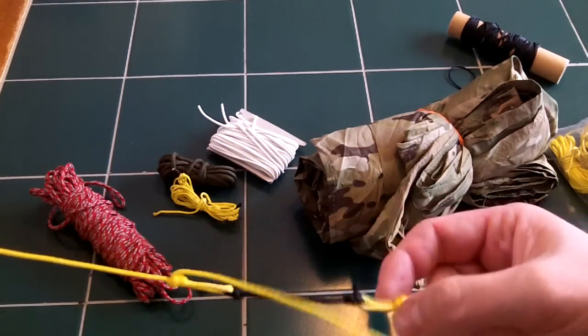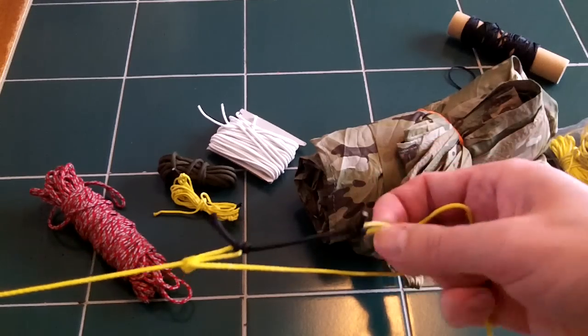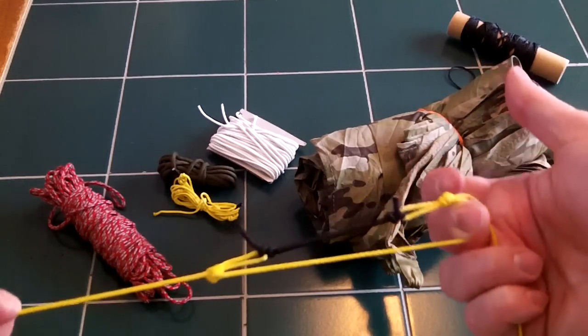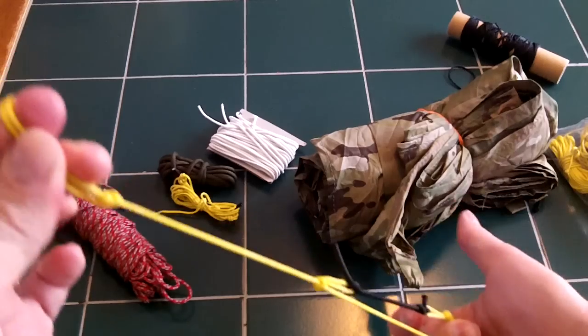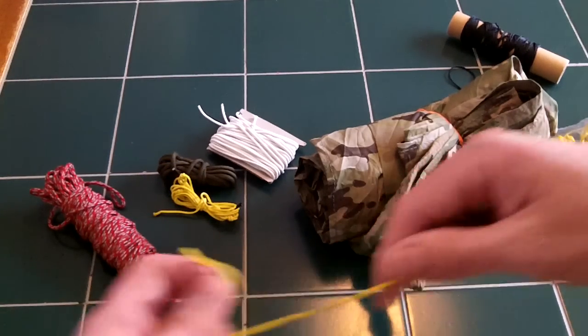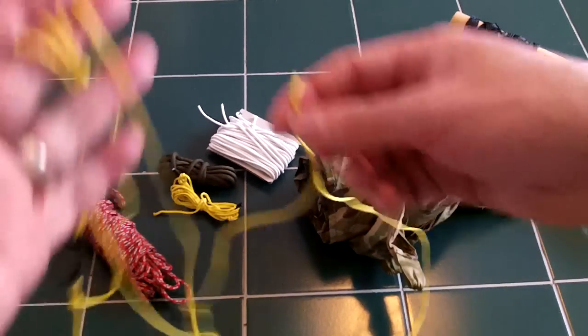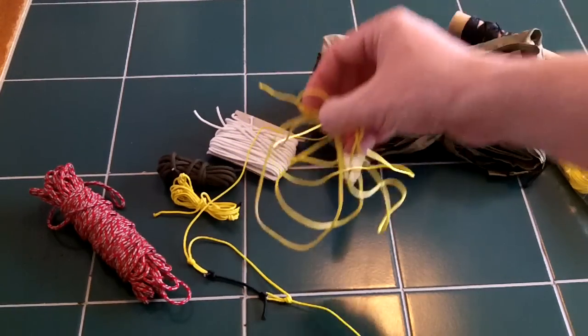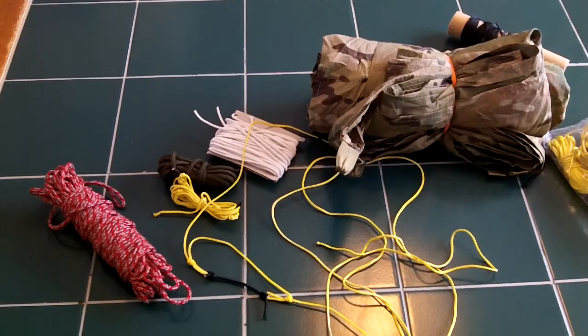If you have a really short pitch, you can even put your stake directly into this loop right here, which gives you a really short attachment if your tarp is close to the ground. My guy lines are about six feet long, and the reason they're that long is because I was hanging my tarp in an A-frame for my hammock, so I like to have the extra line in case I want to pitch really wide or short.